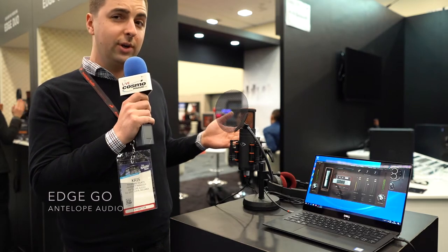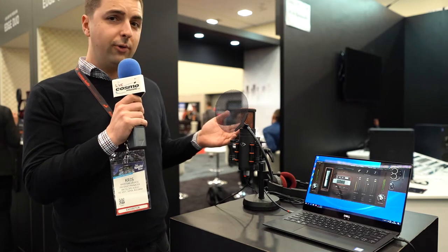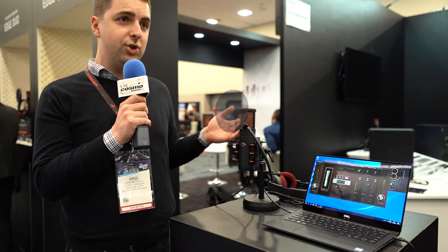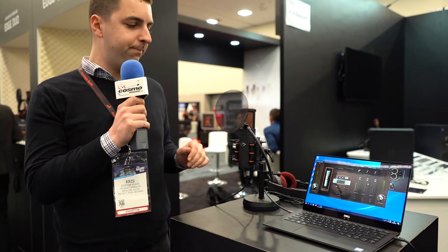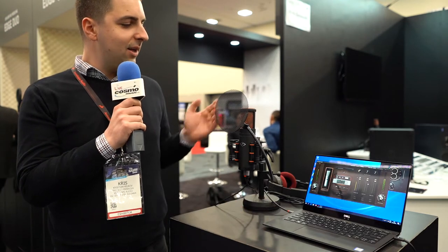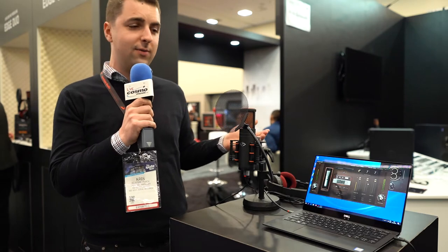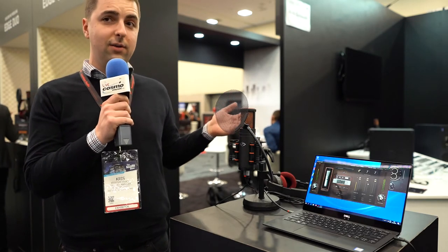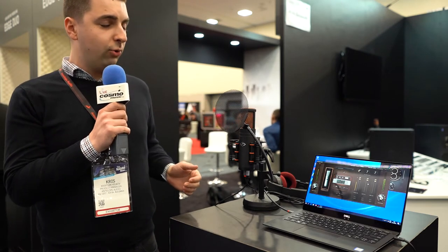It's building onto the heritage of our Edge modeling microphone series. This modeling microphone has all the same high quality mic models and FPGA effects built inside while it's bus powered. This is a USB mic that basically brings all the convenience of USB mics — not needing an interface or a mic preamp — and brings all the nice high sound quality of Antelope Audio.